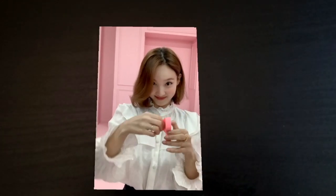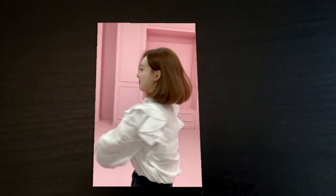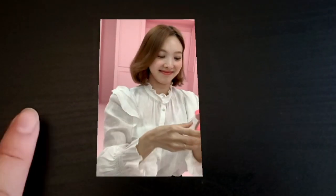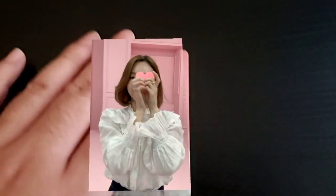AR stands for augmented reality, which means you can see reality altered — which is what this is. Like this is the video, and then my hand here is reality. And these videos, as far as I know, have no sound though. That was the first one.